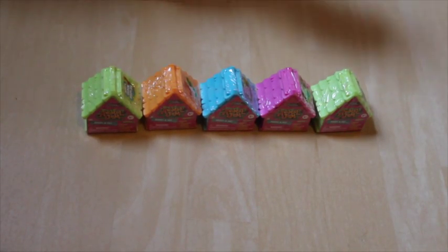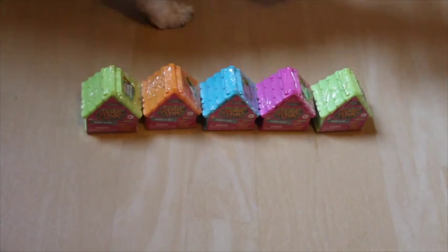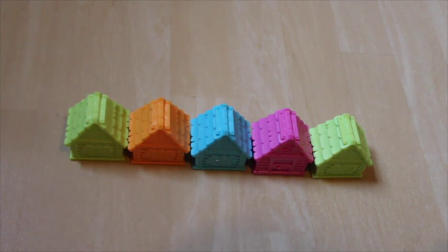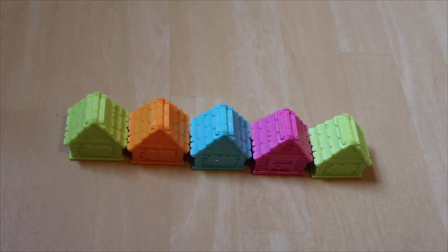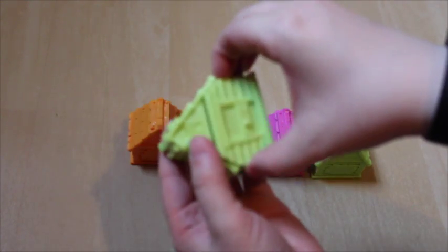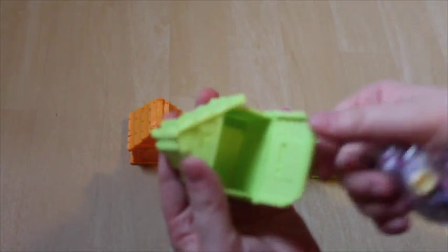This is where I plan to put my rabbits shortly. Let's get started on opening these up. Here we have all of our Animal Jam little houses all unwrapped from their plastic jail. I'm going to start opening them up one by one. This is exciting. Let's start with this guy. Ooh, first one is a bunny. I like bunnies.